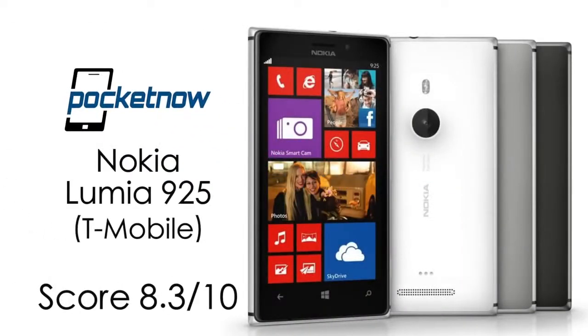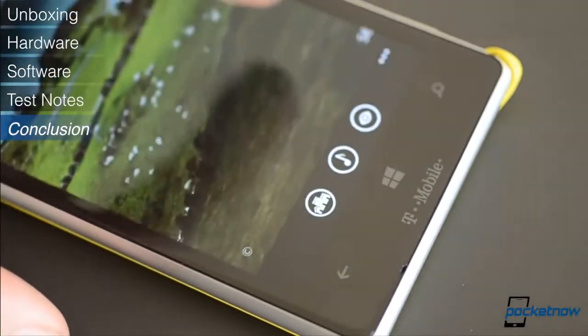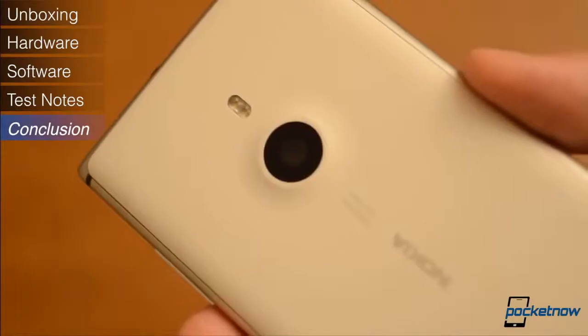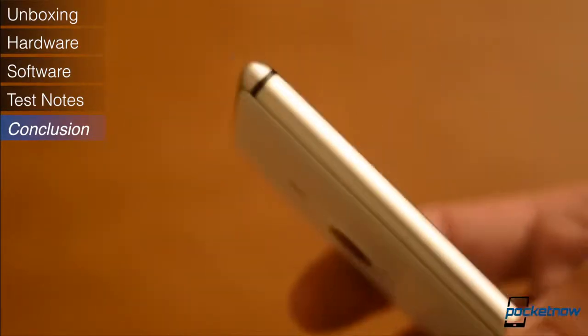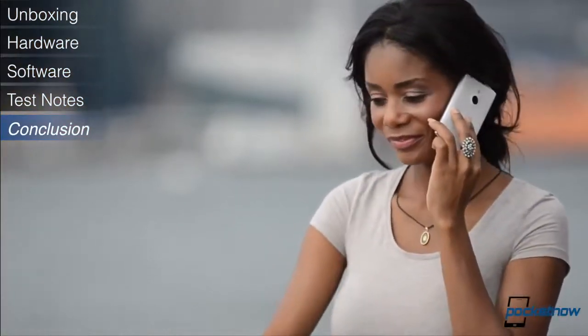Our final rating is going to be an 8.3 out of 10. The hardware, the metallic design, the screen, the camera, the sound quality, the video stabilization, and Nokia's custom apps are all extremely impressive. The only negatives for me are really the lack of user-replaceable battery and excessive thinness. Everything else on this phone is top-notch.